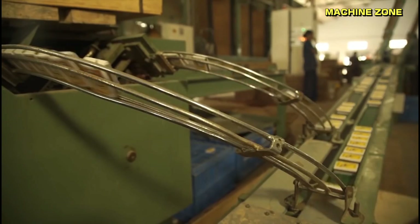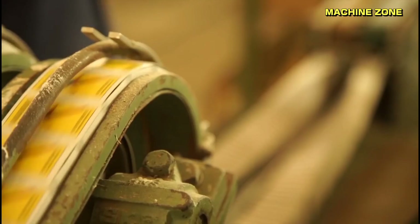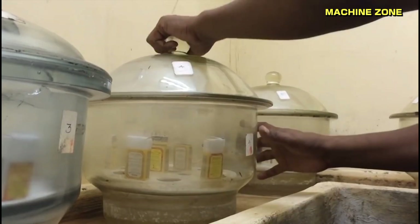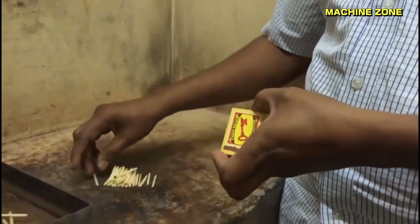Inspection: the finished matchboxes undergo rigorous inspection to ensure quality and safety. The completed matchboxes are also dipped in a chemical solution to prevent afterglow. Lab testing: samples are randomly tested for ignition temperature, burning time, and other quality parameters.